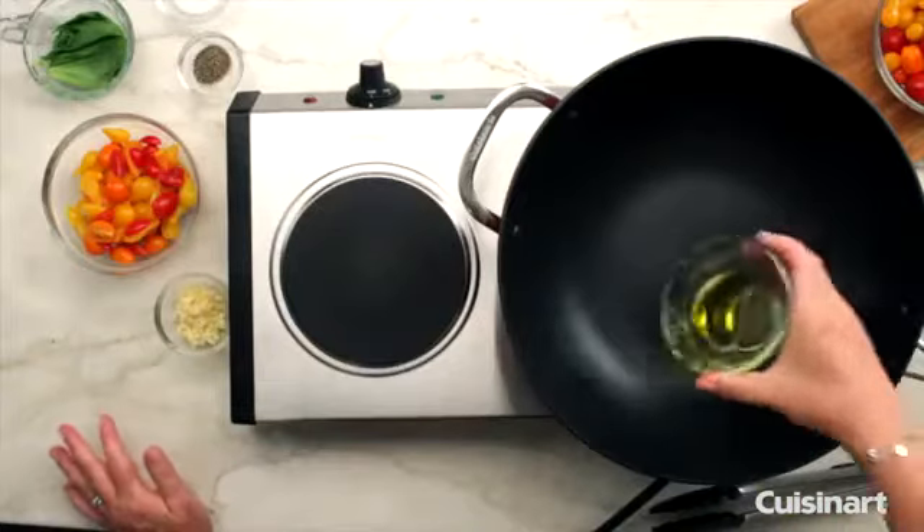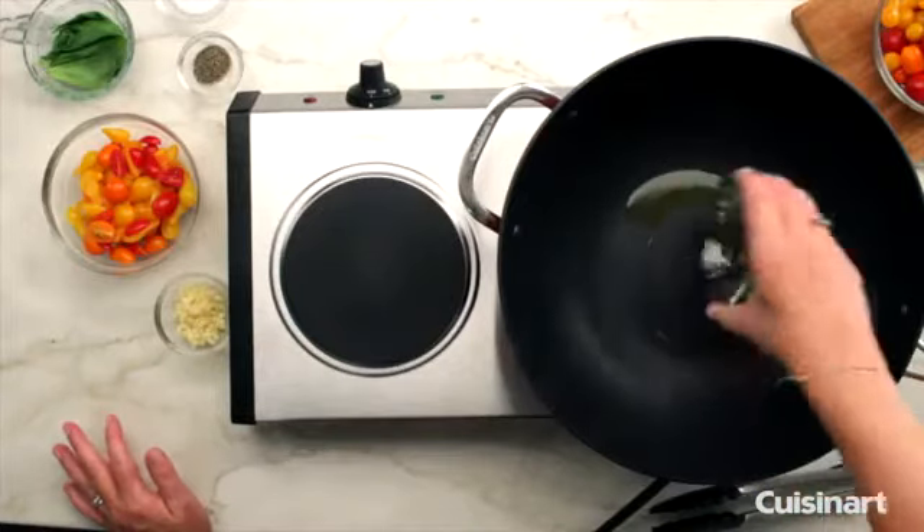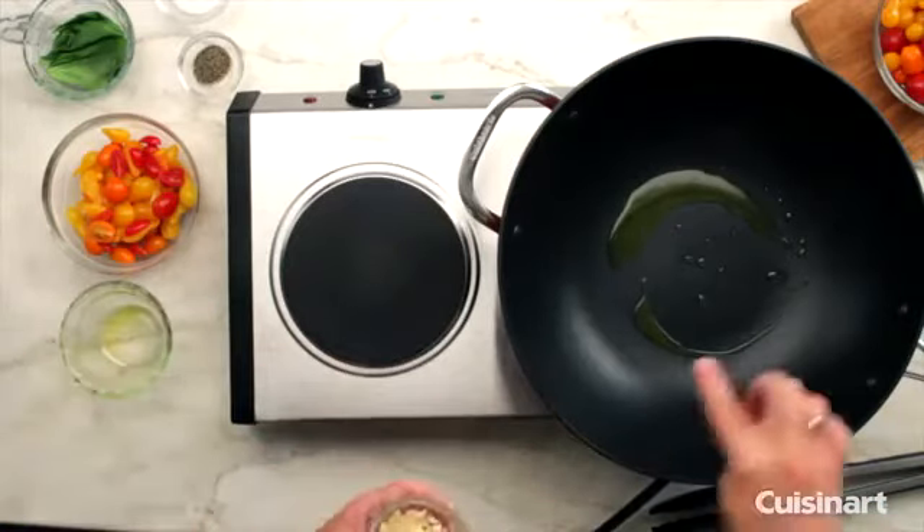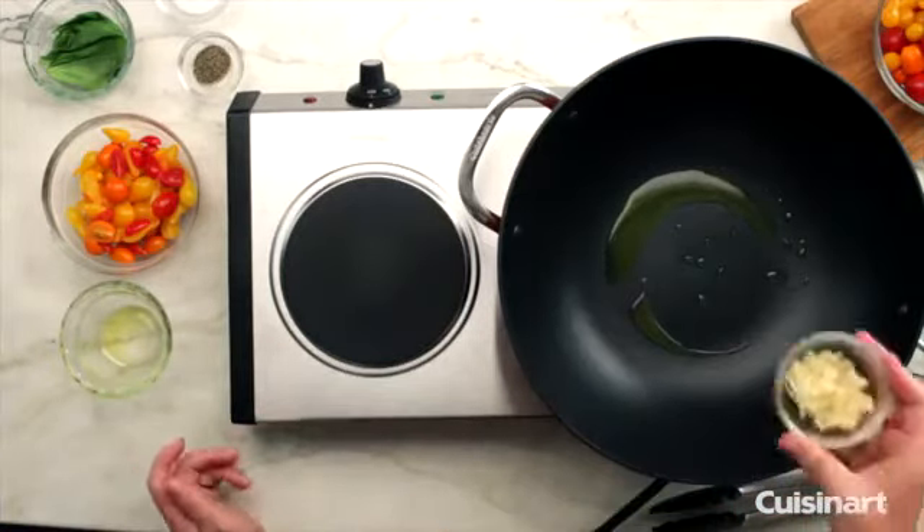Let's get started by adding some olive oil to the wok. I did preheat this a little bit, so I'm pretty sure it's ready to cook in.